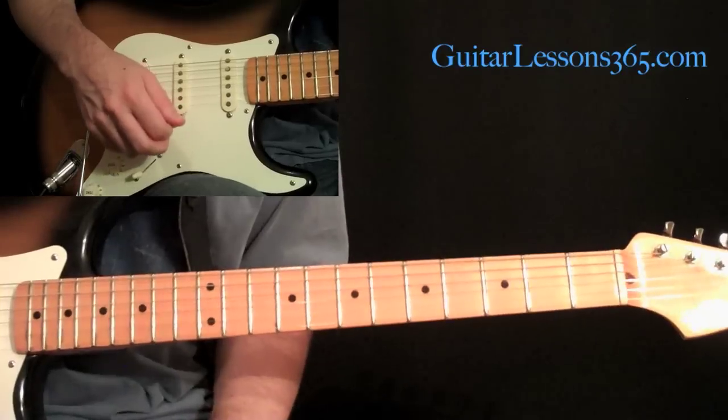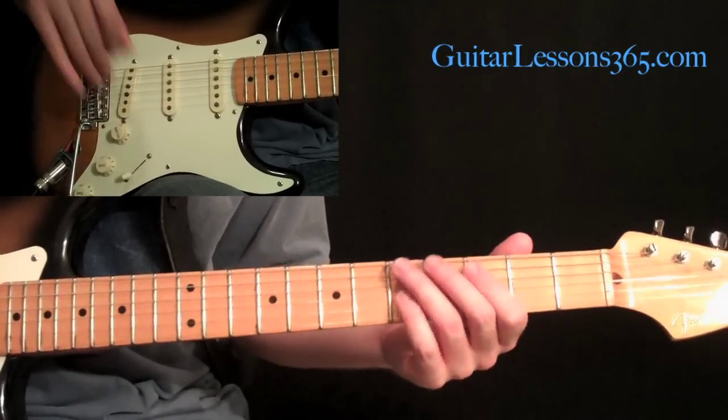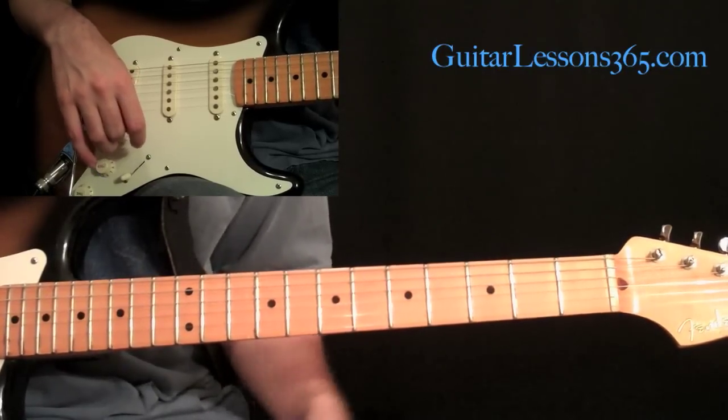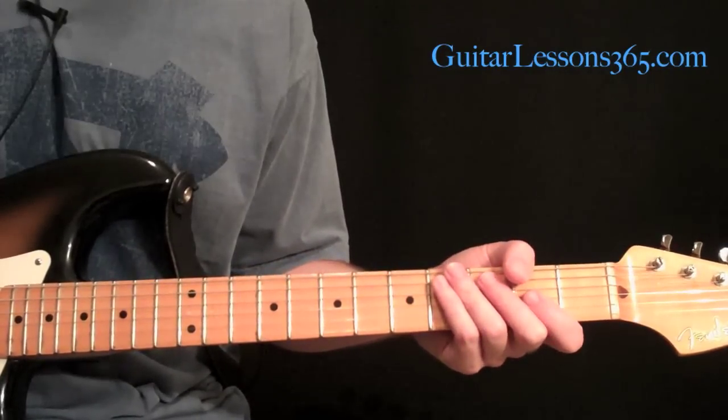Okay, now we're on our way to the slide guitar solo and the big solo towards the end. So stay tuned for that section — it's coming up next. See you next time.